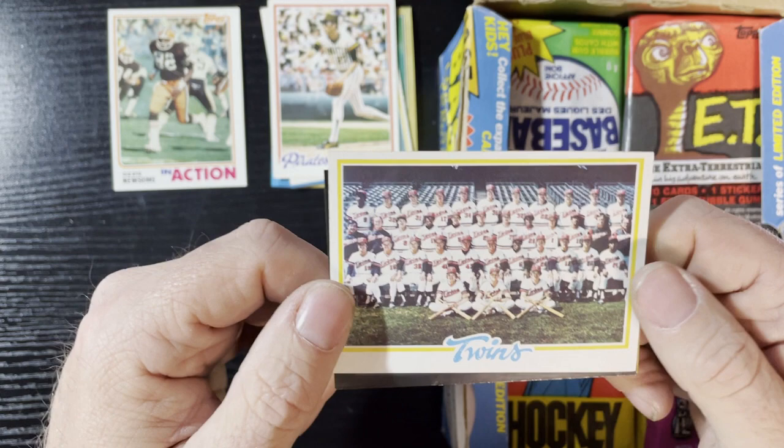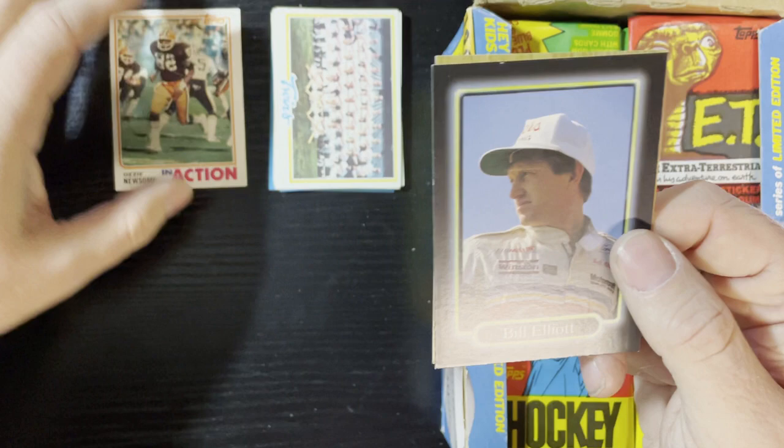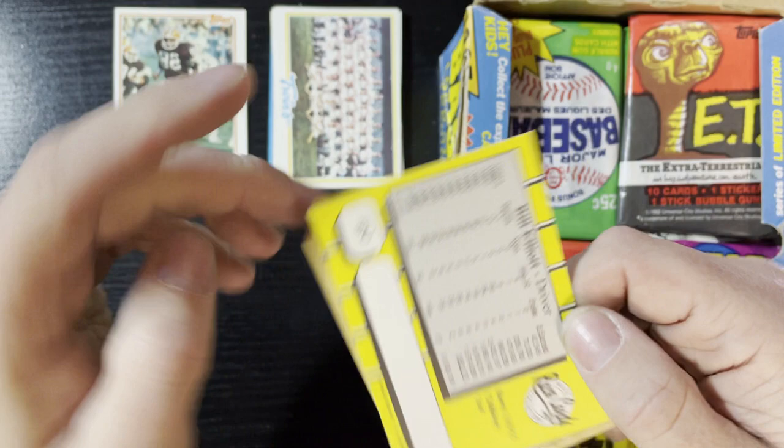Up next, 1978 Ken Kravec of the Pirates. Up next is a Twins card, so two team cards from '78 in a row — we'll take that all day long. Love the '78s, one of my favorite years. And we're gonna get Bill Elliott, a racing card — our first racing card. Very nice, we'll take it. There's his gross winnings.